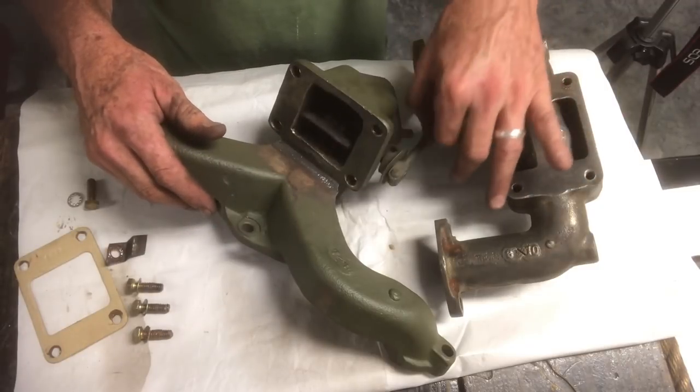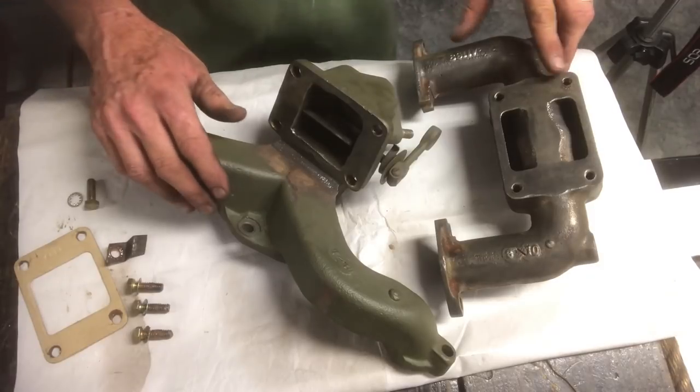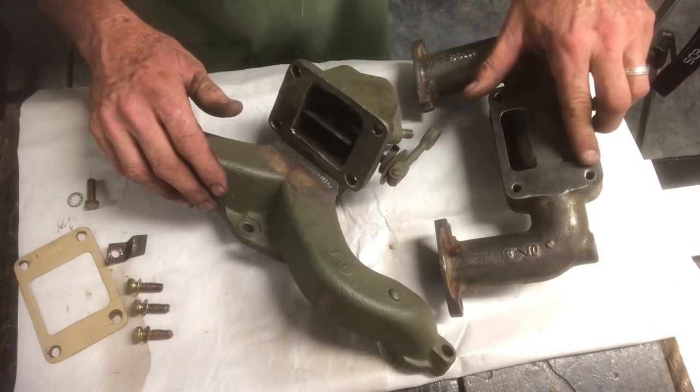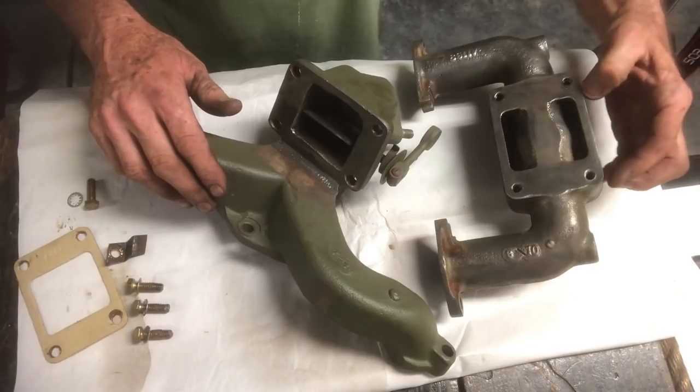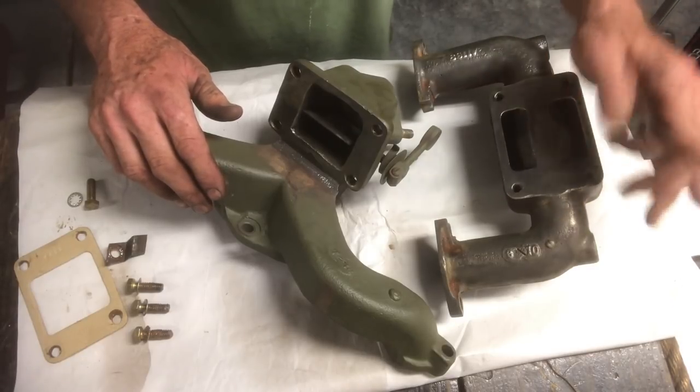I've already got the heat riser assembly all together and the spring's good - it works very freely. I went ahead and ran a tap down the threaded portions of the intake manifold just to make sure the threads were going to be nice so it would take the new bolts and be easy to install.